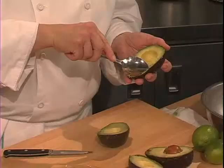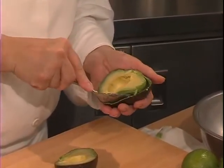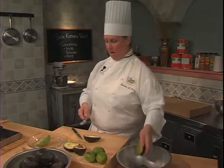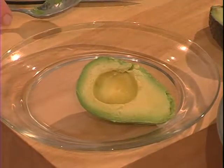You can, if you need a half avocado, use a large spoon. Carefully loosen the avocado from its skin and now you have a full half avocado that would be ready for slicing or for using as a whole half that you're going to stuff.